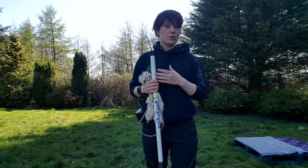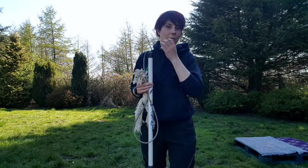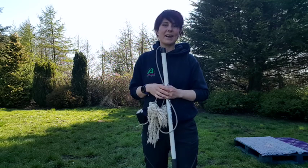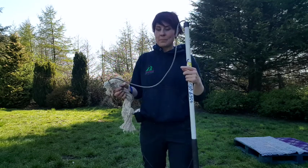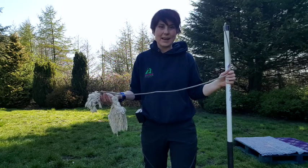Before we start training dogs with any kind of tool, any type of toy, any type of game, we first need to make them interested and spark their desire for interacting with that particular toy or tool. A flirt pole, like any other tool or toy, in itself isn't anything special.